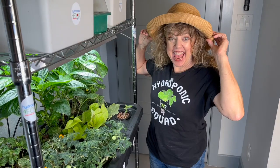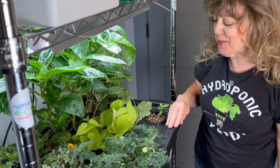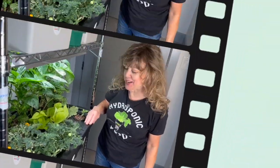Fellow hydroponic enthusiasts, that's my scoop on hydroponic tomatoes. Hats off to orange hat tomatoes — the coolest tomatoes to grow in your hydroponics setup.